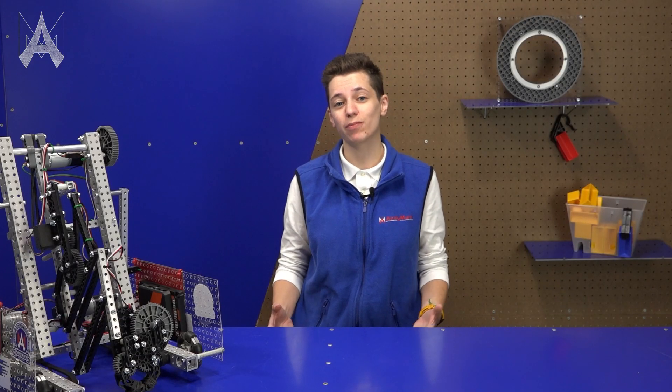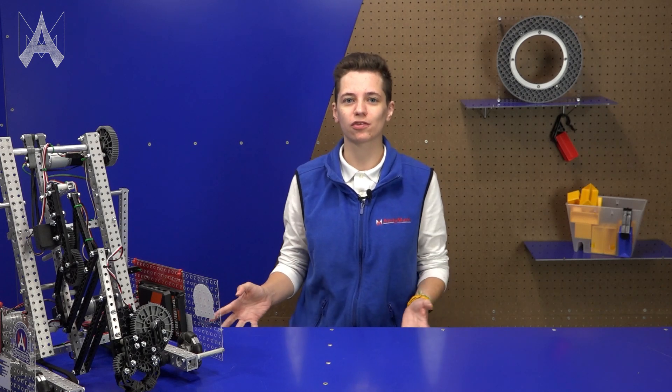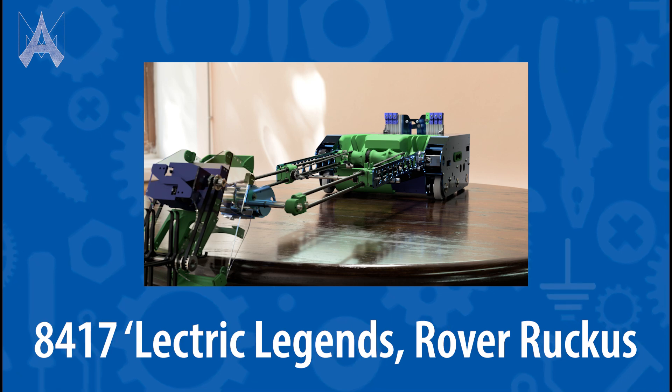An arm in terms of robotics competitions is one of the most common mechanisms you're going to see on any robot throughout the seasons. It's a mechanism that extends vertically and sometimes horizontally in order to score game pieces. There are many different kinds of arms that you can use in robotics.